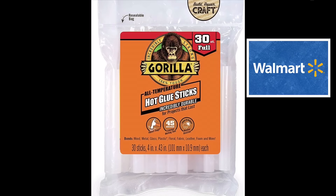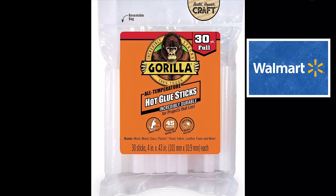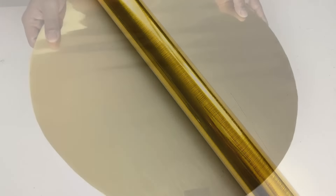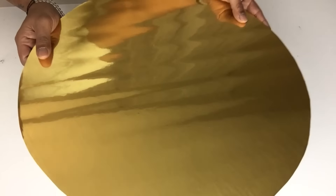For the remainder of this DIY I will be using my strongest glue sticks. Next I'll take one of the cutouts and cover it with metallic gold contact paper, and then I'll glue them both together.